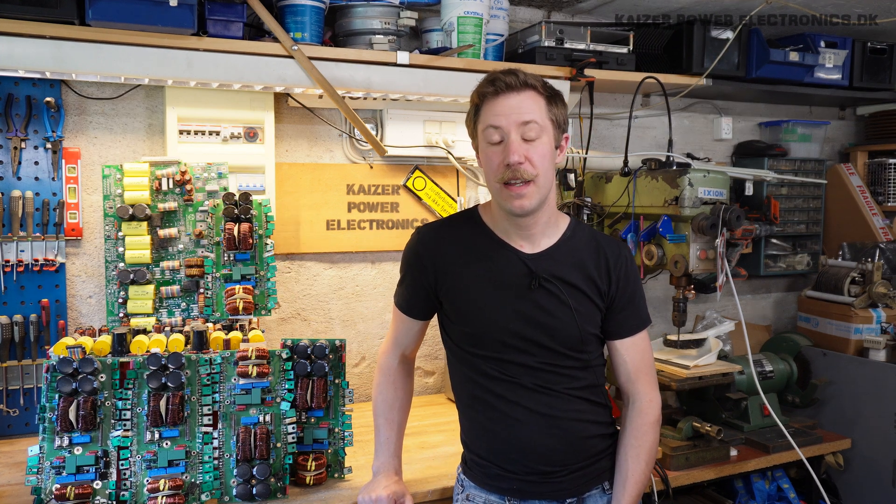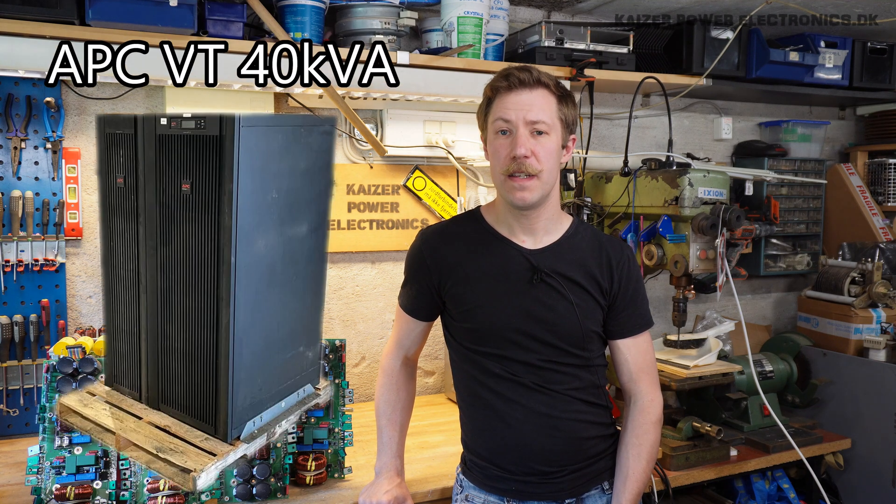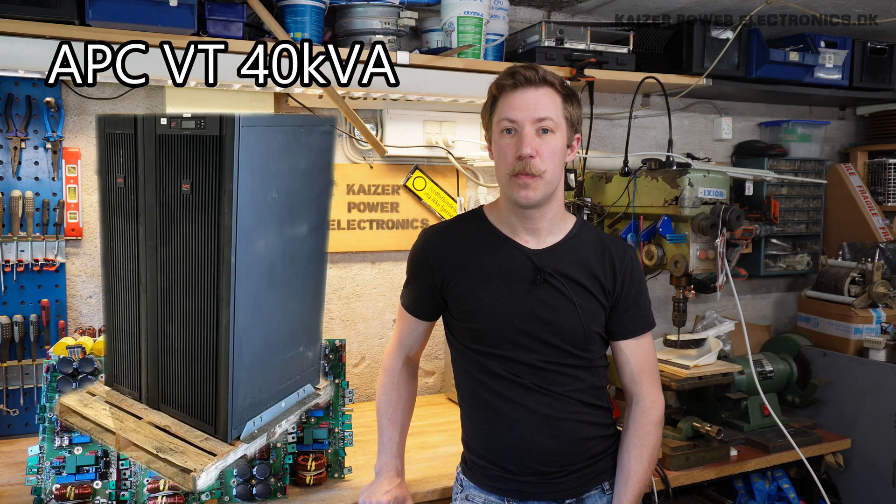Hi all, Mads Barnkopp from Kaiser Power Electronics here. Today we're doing a teardown of an APC VT 40 KVA UPS unit.